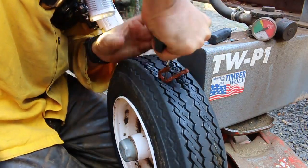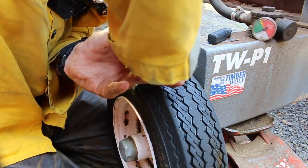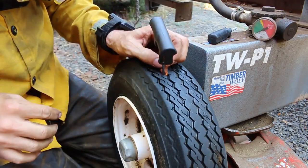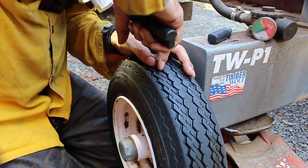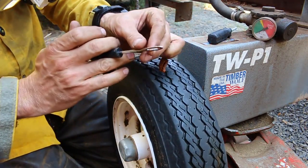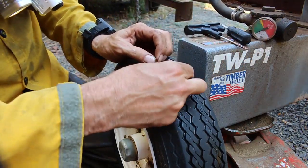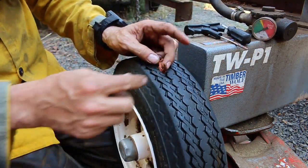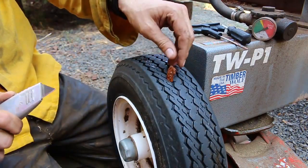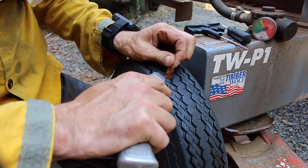Now you push this in there with a twisting motion — right there. You don't go all the way through, just about halfway or so. Pull this out, and that's the reason why it's open on the tip — it just slips right out, and now you're patched. We'll cut this off right here; we don't need that hanging out there and it risks pulling everything off. Just take your knife and cut it flush to the threads.